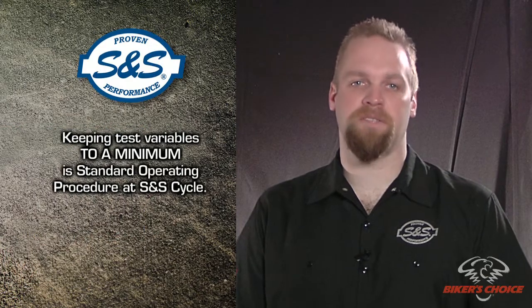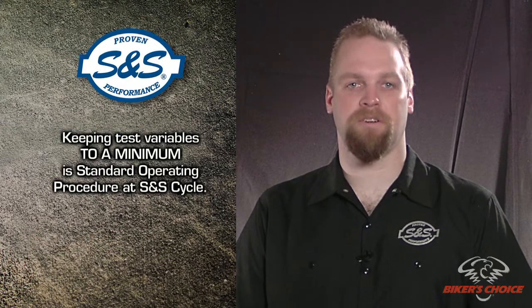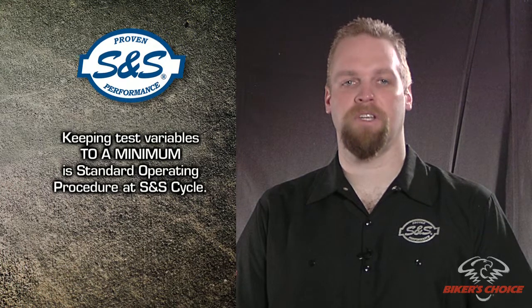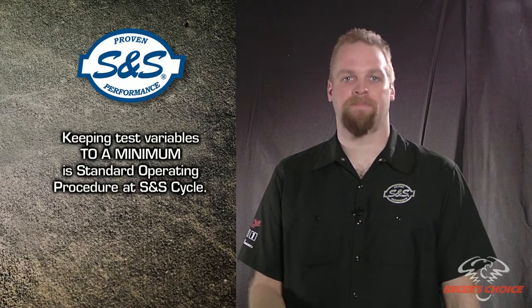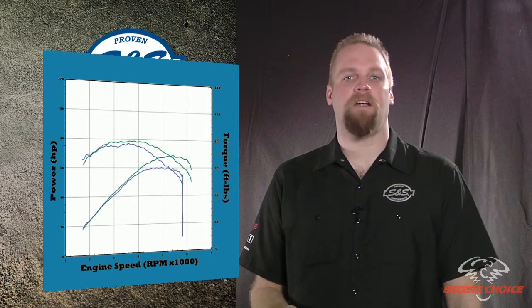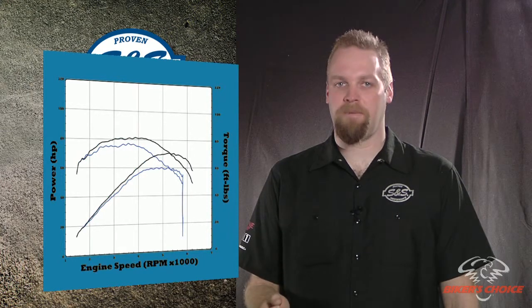We have a standard procedure for dyno testing that we feel makes our results as honest and meaningful as they can be. If at all possible, we try to use the same motorcycle for testing a certain product. We always try to use the same dyno and do the testing within as short a time as possible. Tire pressure, the way the vehicle is mounted on the dyno, what gear the bike is in, and a number of other things are standardized for all our tests. That eliminates a lot of variation. A baseline run is done before we install our products, so we can compare our results to stock. Ideally, it's the same bike on the same dyno, so the only difference is the performance of the engine, because that's what we are really interested in.